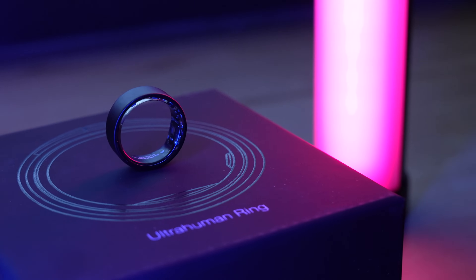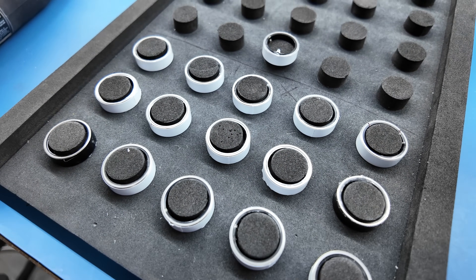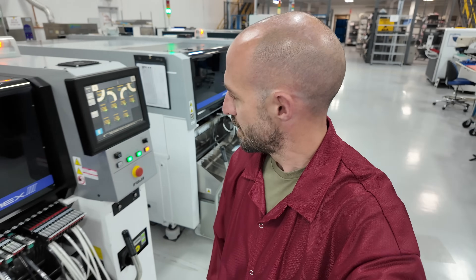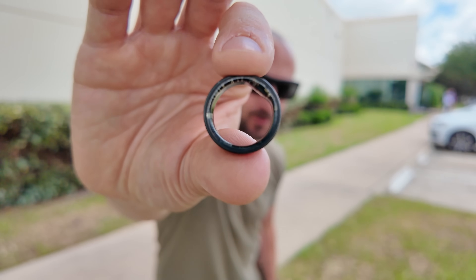I might be a nerd, but I really found this process fascinating — particularly by just how much attention was spent on detail throughout this entire process. Hopefully you found it interesting too and learned something today about assembly processes and the UltraHuman Ring Air. If you're interested in picking one of these rings up, I'll have a link in the description down below — I think I have a discount code — so go check that out. Drop into the comments and let me know what you thought of the factory tour and what part was most interesting to you.